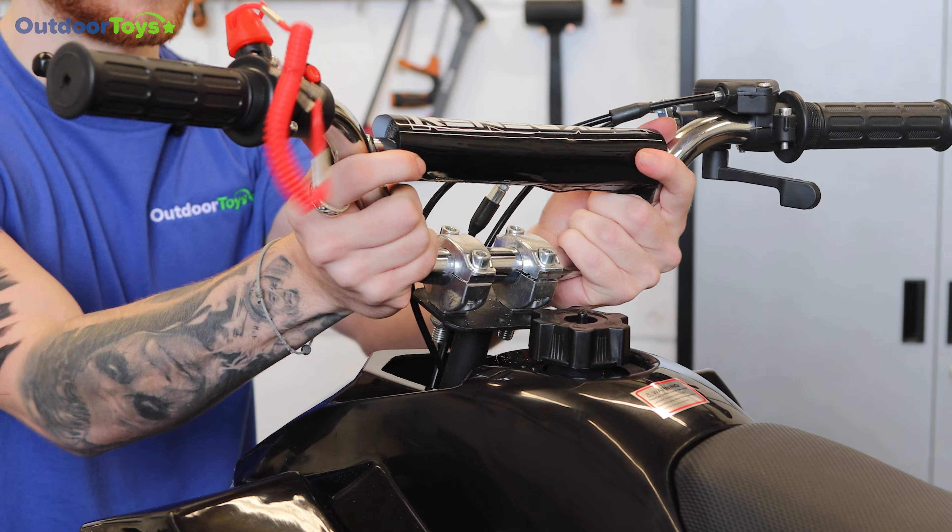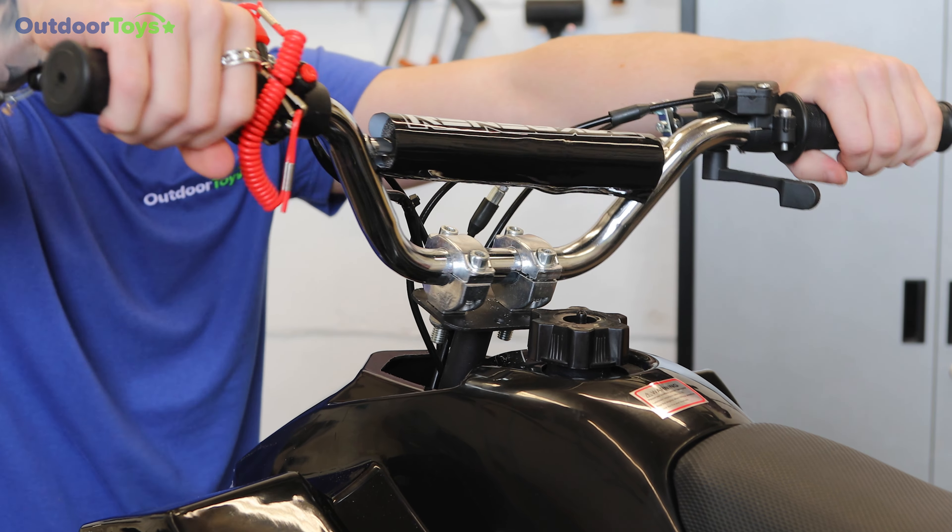Double check that the handlebars are secure and central. Thank you for watching this tutorial, I hope you found it helpful. If you're still unsure how to complete this task, please get in touch with our technical team at info@outdoortoys.com.